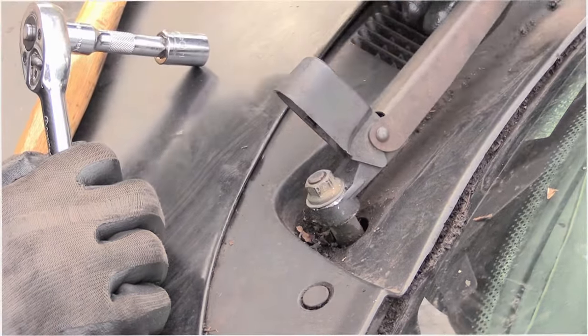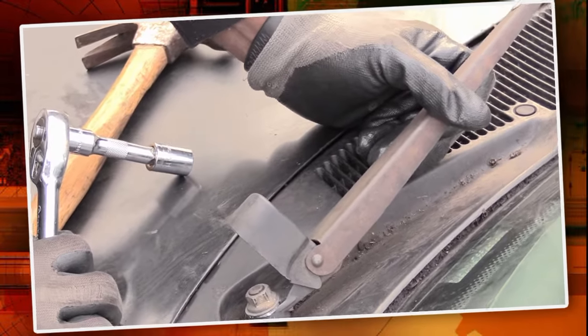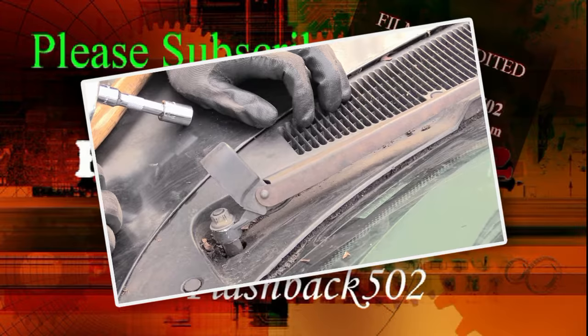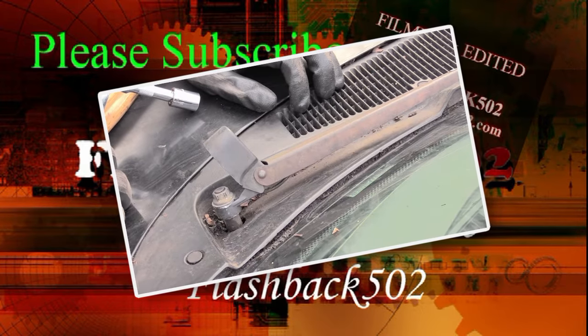Once again, this is how you would change out the whole windshield wiper arm on your vehicle. It's pretty much the same process for most vehicles — this happens to be a Ford but it's pretty much the same on Chevys, most GMs, as well as just about all cars. Please check out our other videos and please subscribe, thanks.